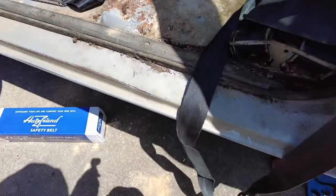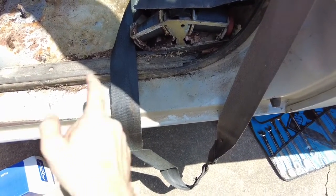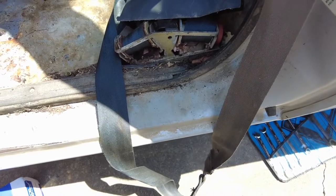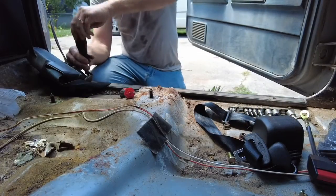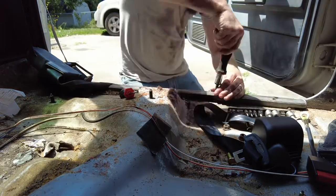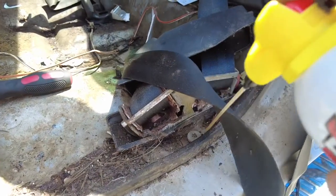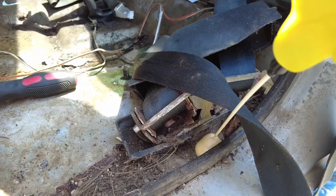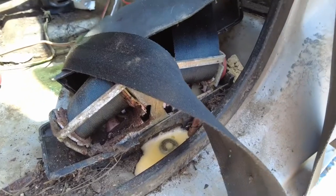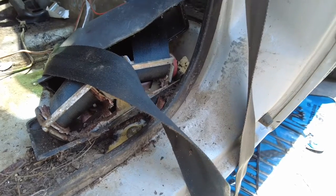We're going to take those screws out, and that's going to expose — for whatever reason, because GM hates its customers — a torx bit that is right in this area here. Let's go ahead and soak it down with some PB Blaster, then get that top and bottom and get that joker out of there.